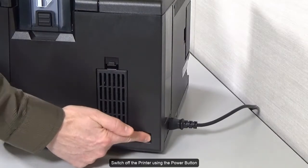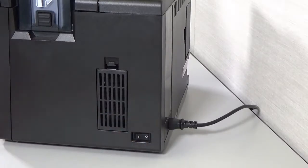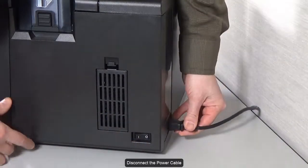Switch off the printer using the power button. Disconnect the power cable.